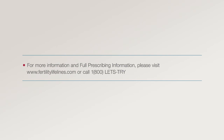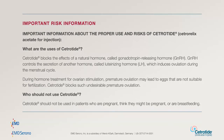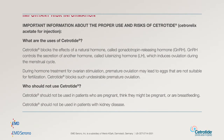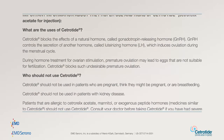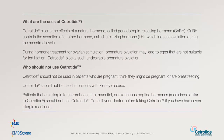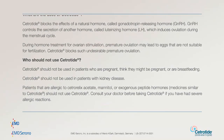For more information and full prescribing information, please visit www.fertilitylifelines.com or call 1-800-LET'S-TRY. Important information about the proper use and risks of Cetratide: Cetratide blocks the effects of a natural hormone called gonadotropin-releasing hormone (GnRH). GnRH controls the secretion of another hormone called luteinizing hormone (LH), which induces ovulation during the menstrual cycle. During hormone treatment for ovarian stimulation, premature ovulation may lead to eggs that are not suitable for fertilization. Cetratide blocks such undesirable premature ovulation.